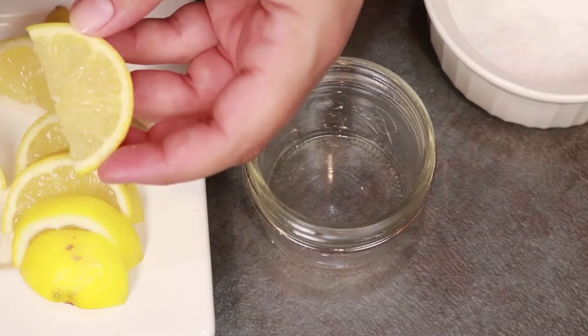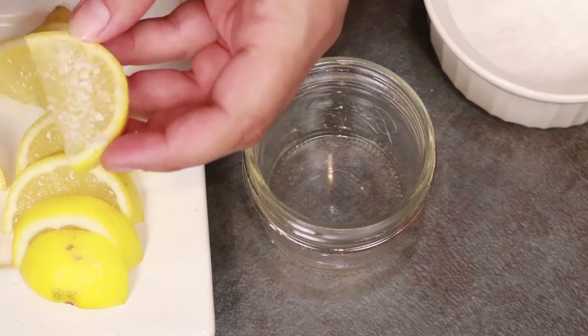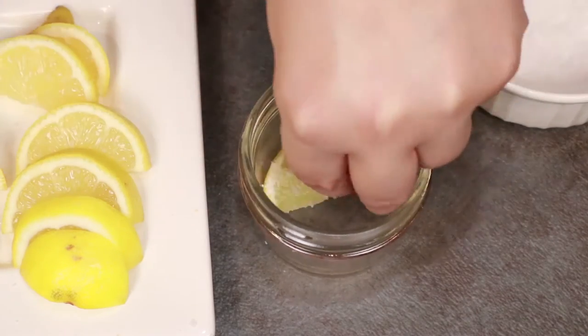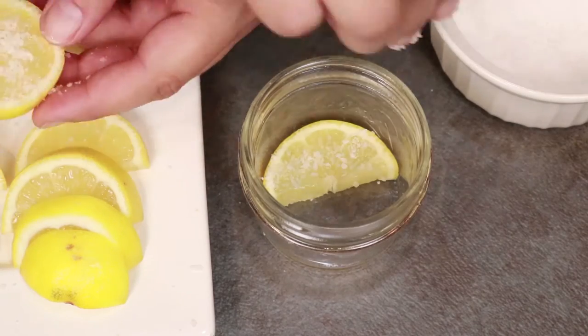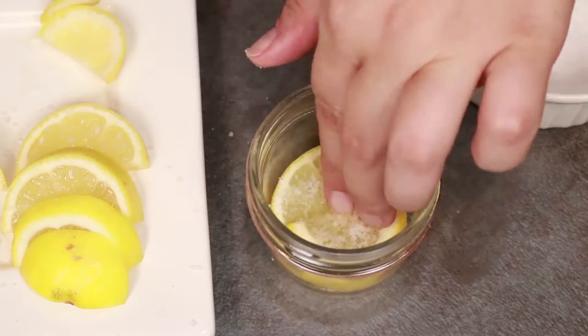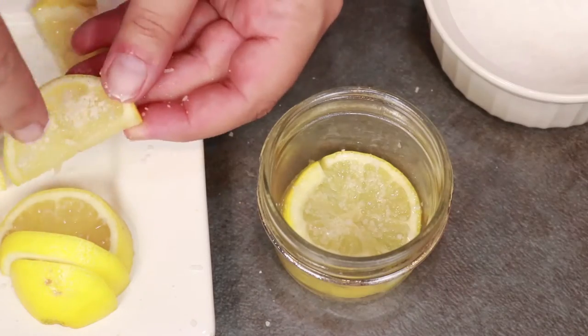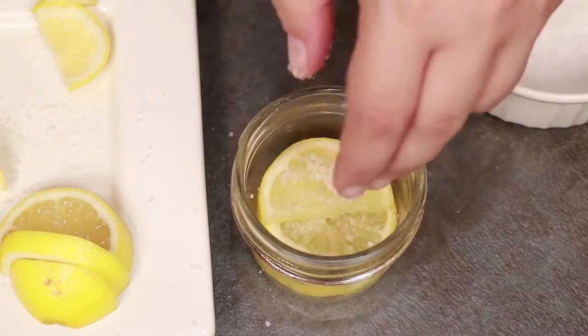Once you've gathered everything together, you're simply going to sprinkle the salt pretty liberally on each side of the lemon slices and layer them into your jar. Here I'm using kosher salt, which is pretty much my preference for most things, but table salt will work just as well.